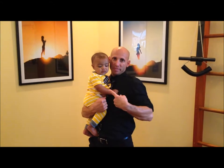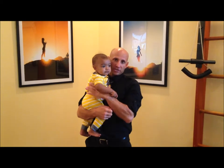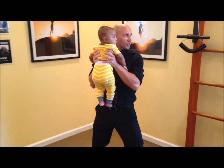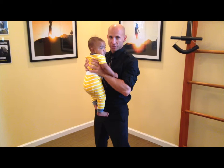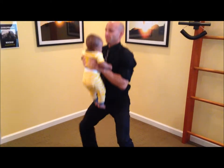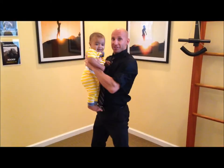Hey, I'm Dr. Jeremy Brook. I'm here with Baby James, and today we'd like to share a workout exercise that mom and dad can do with their baby. Baby James is about 21 pounds, so we're gonna call this the core squat exercise. It goes something like this — he's having a good time, you can tell.